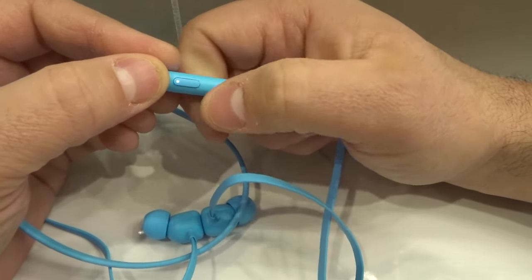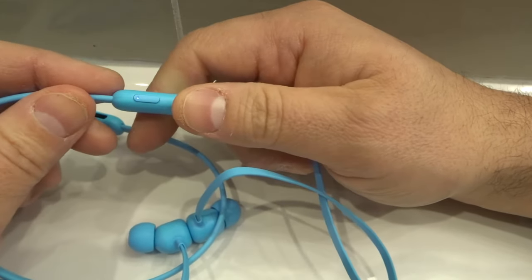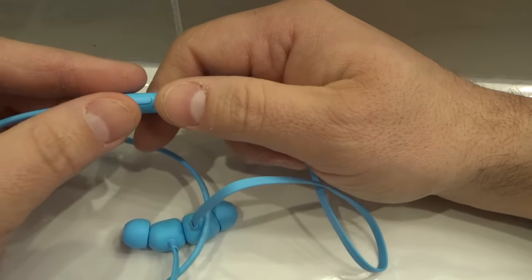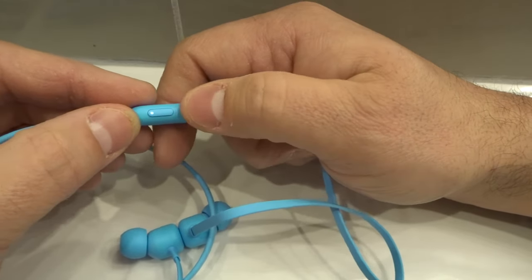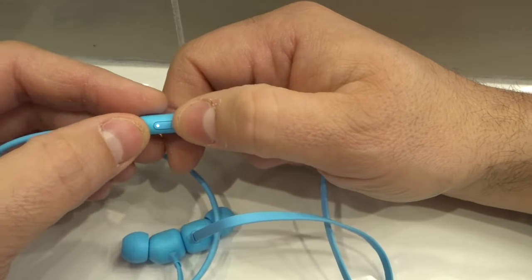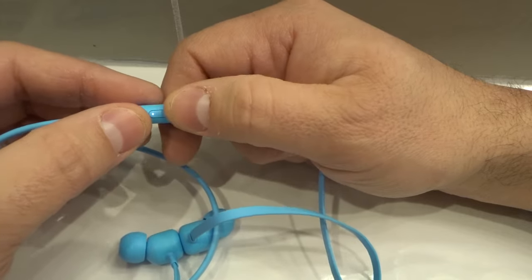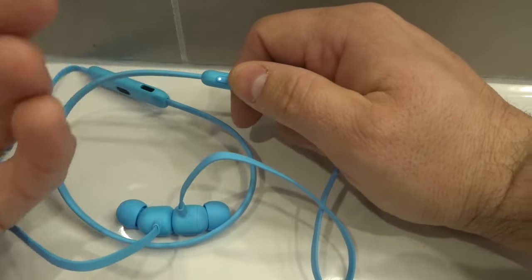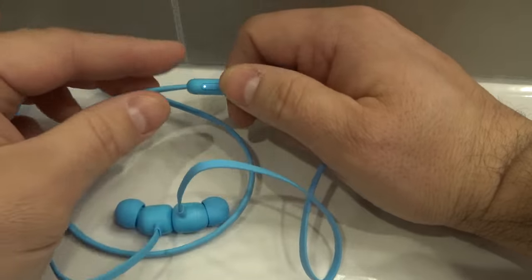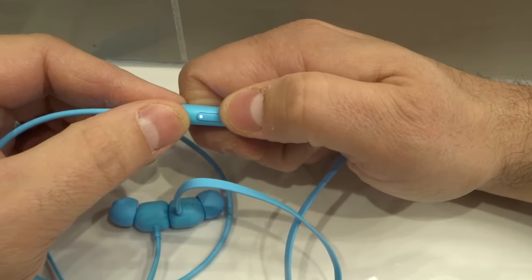The reason this is flashing is because I just reset the headphones for a couple of videos, and essentially I put them back to factory settings, so they're not connected to any device. So they're in discovery mode right now. But if you have your Beats Flex earphones connected to a device, this is just going to be a solid color. The reason it's flashing is they're basically acting as if they're brand new right now — I reset them, so that's why they're flashing.